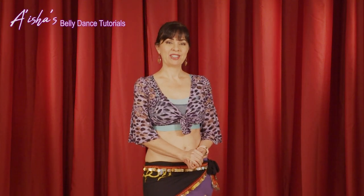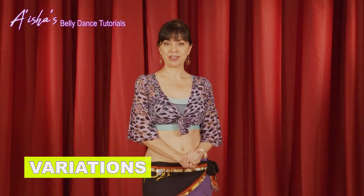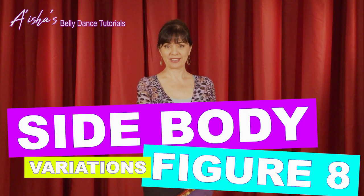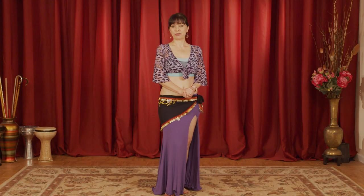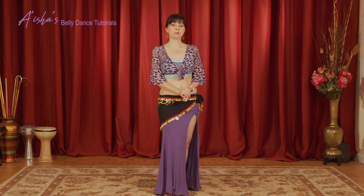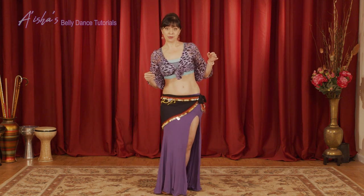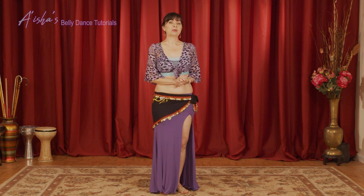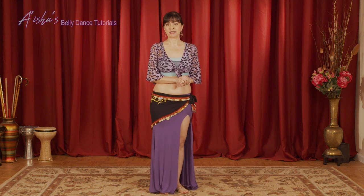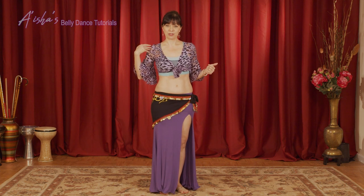Hello lovely dancers, my name is Aisha and welcome back to Bellydance Tutorials. Today I'm going to do some variations of the side body figure 8. I had a couple of recent videos where I went over the side body figure 8, full body figure 8, from top to down and from down to top. And today I'm going to do a couple of variations of the side body figure 8 from down to top.